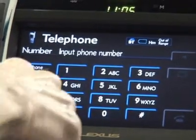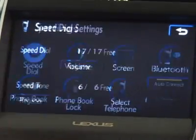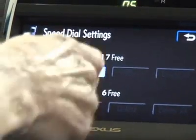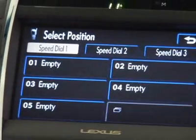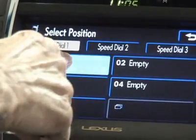We can then from there go to Settings, Speed Dial, and we want to register Bill Florence's name. In Speed Dial, we're going to put it at number one.